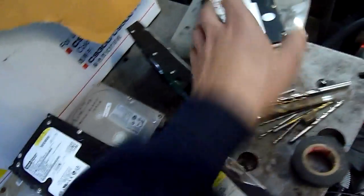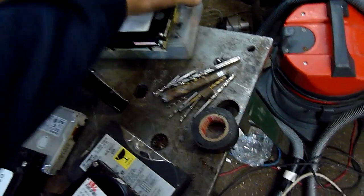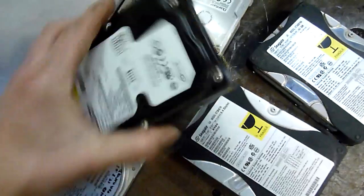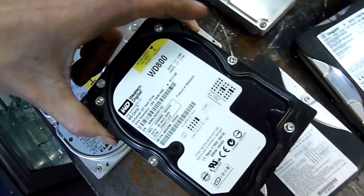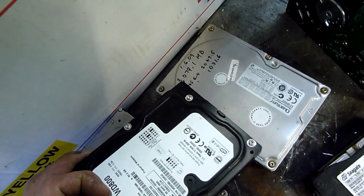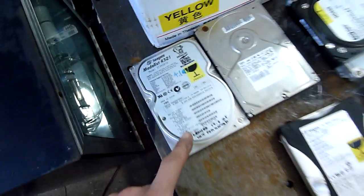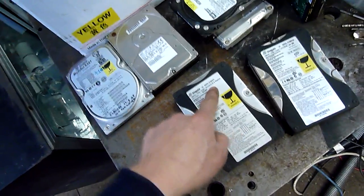There's a Seagate here somewhere — that's a 631 megabyte Seagate. They're pretty rare now. That's a Western Digital Caviar, 80 gigabytes, that's okay. And then we've got 1.3 gigabytes, 4.2, an old 40 gig, and an 8.4.